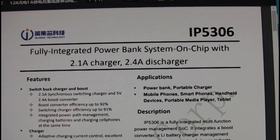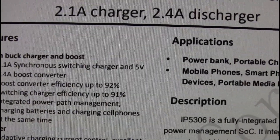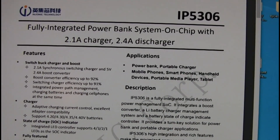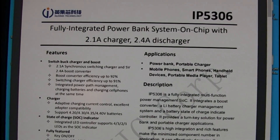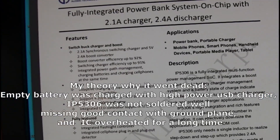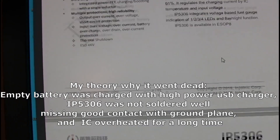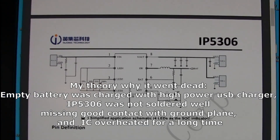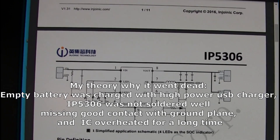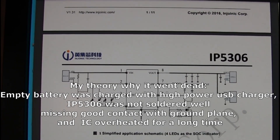Specs say it can handle currents of more than 2 amps, and with a really good ground plane it can dissipate the heat. But the way the radio's PCB is laid out, the ability to handle such currents and 10 watts of power must be limited — that's my theory for why it failed. Most likely the radio drained its battery and was then charged with a high-power USB charger. Soldering of the chip was not done properly, missing good contact with the ground plane. It was really hot for a long time, and that was too much for the IC.